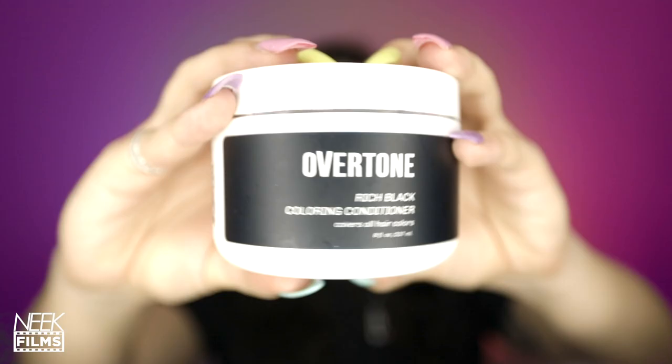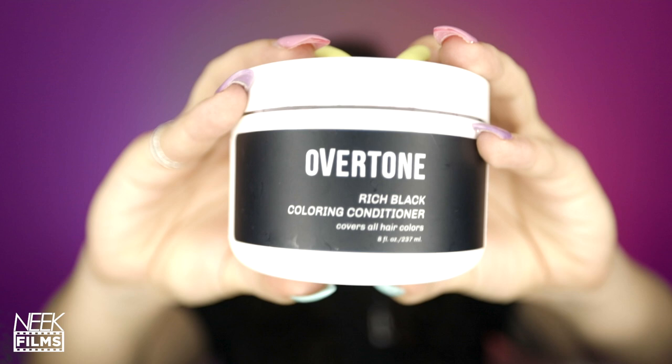It still didn't give me that cool, dark brown I was looking for. They have another dark brown, but it looked like this one was darker, and I didn't want one that was going to make my hair a lighter dark brown. So I ended up ordering the black one and I'm really excited to use it.